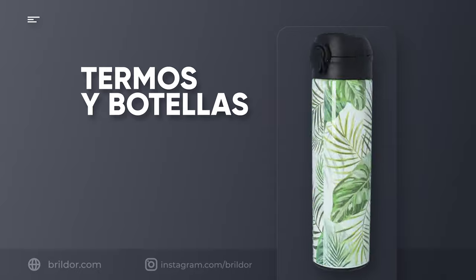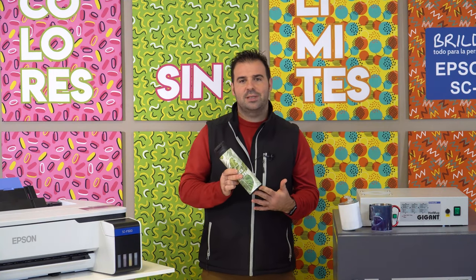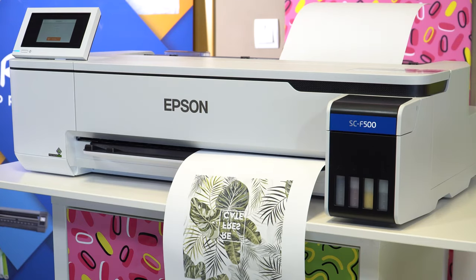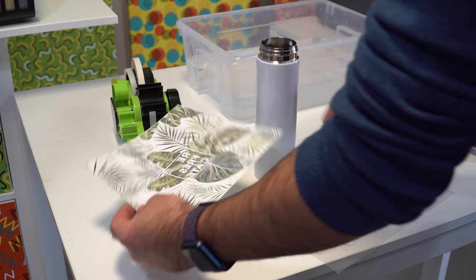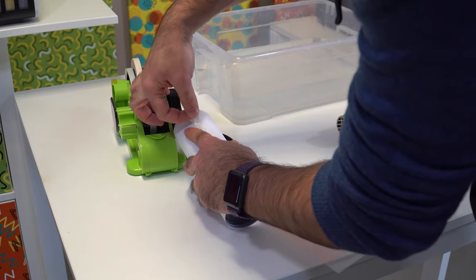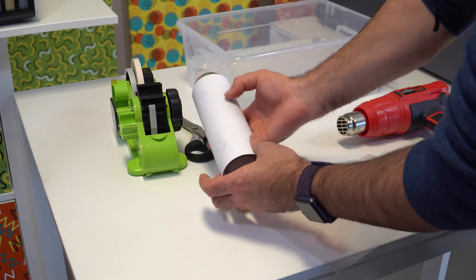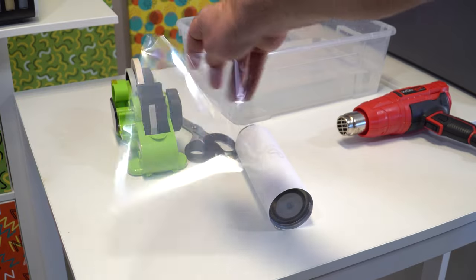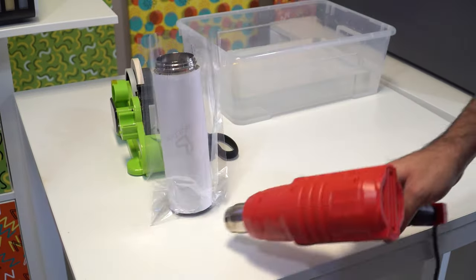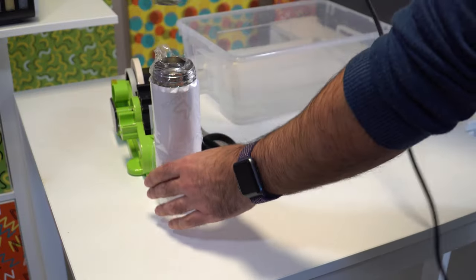Thermos flasks and water bottles can be easily sublimated, with the advantage of being able to produce multiple at once. Print the design with your sublimation printer in mirror mode. Place the paper on the object, making sure you cover the whole of it. Use heat-resistant tape to secure it. Now choose the red string bag, slide the bottle inside and shrink it in place little by little with the help of a heat gun, until the whole printing area is correctly pressed.